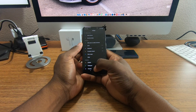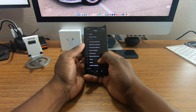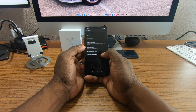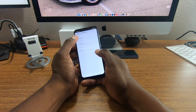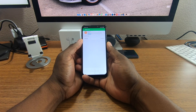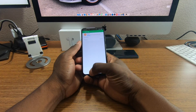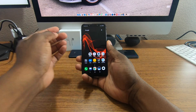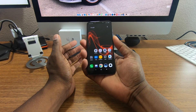Battery life has been good so far. Let me show you the stats. So about two hours and 45 minutes of screen-on time with 58% remaining — basically almost three hours with more than half the battery left. At the 50% mark I'll definitely be at three hours or more. This is a good size phone and I just like the way it feels.